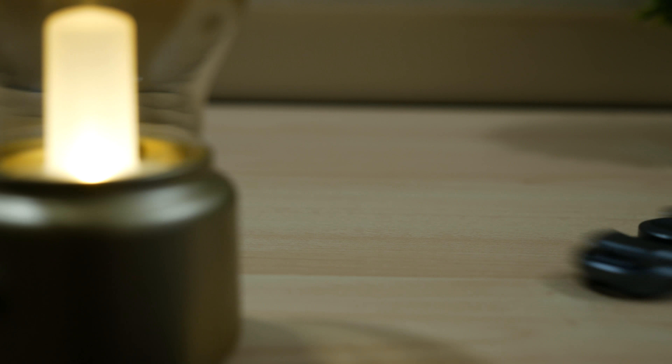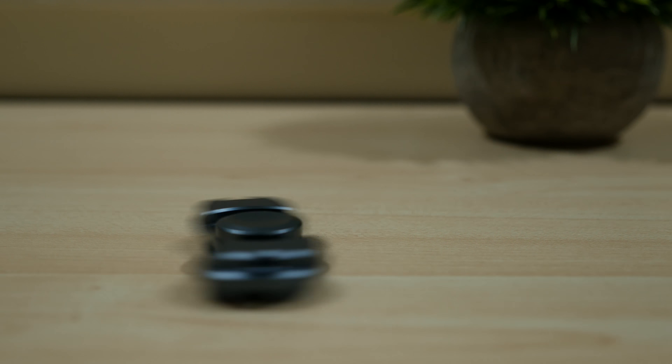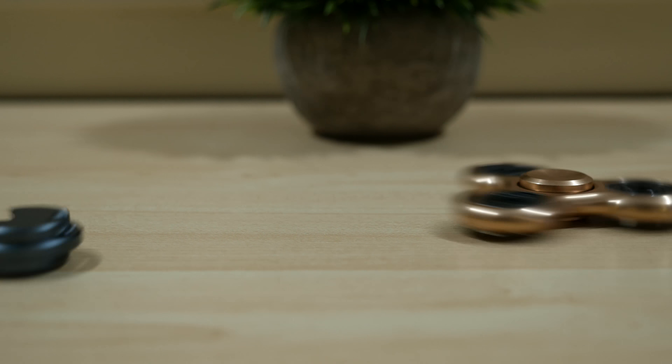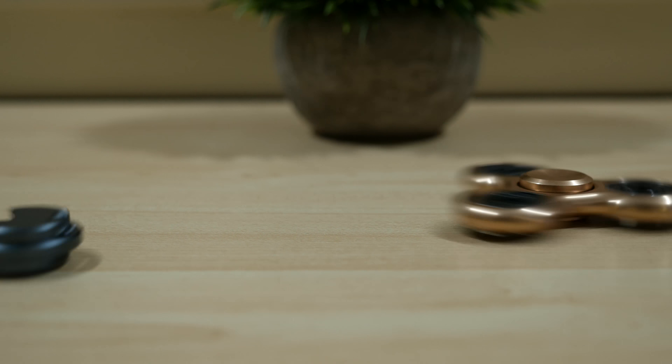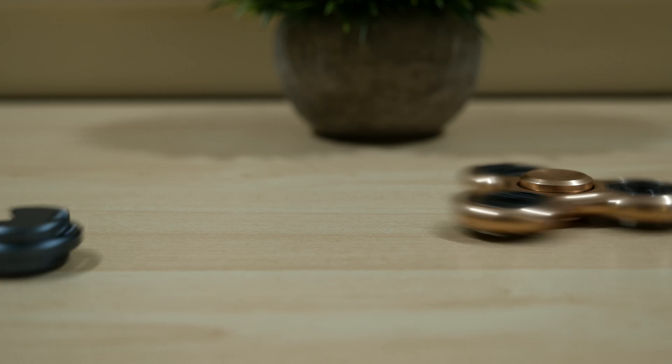Although the fidget spinner is starting to trend a lot with kids, adults can also find it useful to relieve stress and just to keep their hands busy, as well as help with concentration. It's pretty much just like twirling a pen while you're thinking, but with the fidget spinner, anyone can easily spin it.